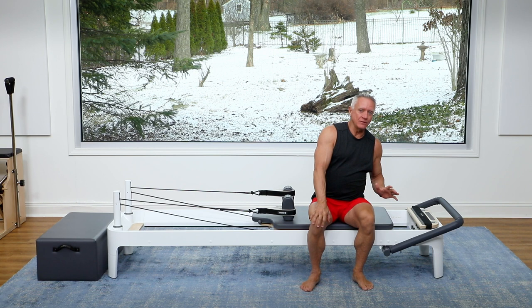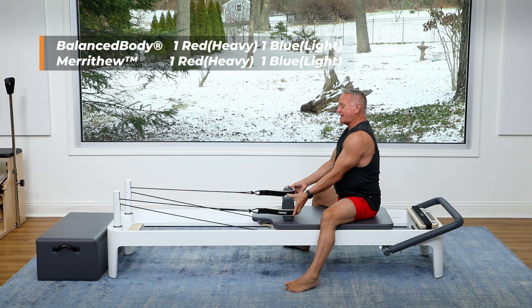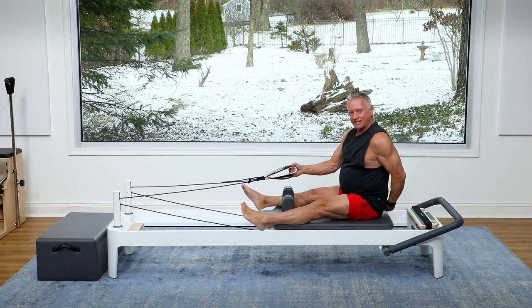We're going to start with some back rowing arm work. I'm going to have one red, one heavy, and one blue spring on. You can go one red if you want and then go up if you feel like you can — you want to challenge yourself here. We're going to be doing between 10 and 15 reps of each exercise.